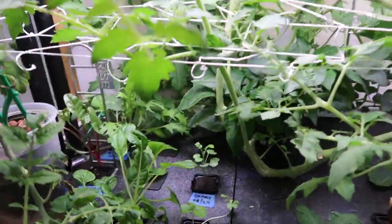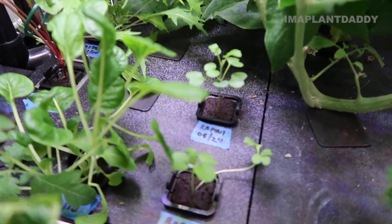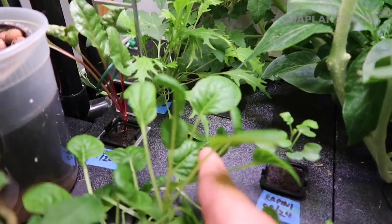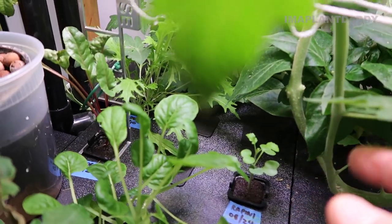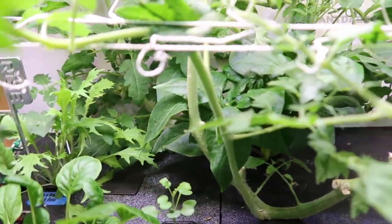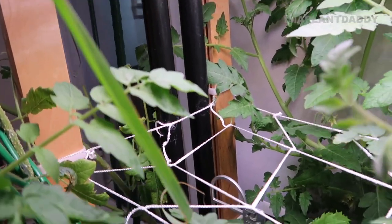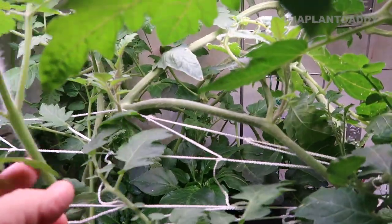Let me bring you down here to show you what else I'm growing: some rapini, a tatso, choiga beet, and another mizuna in the back. I'm going to have to trim some of this tomato plant because it's taking over the bottom garden. I installed a net and velcroed it to the garden to help support the plant, and it's been getting a lot of flowers lately.